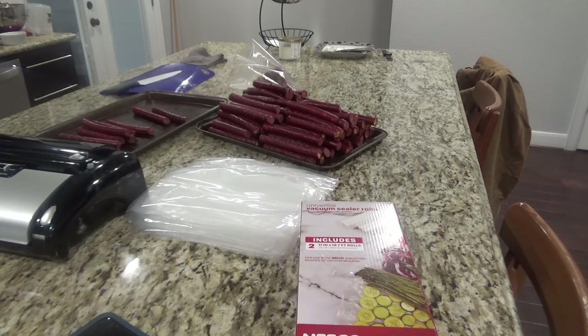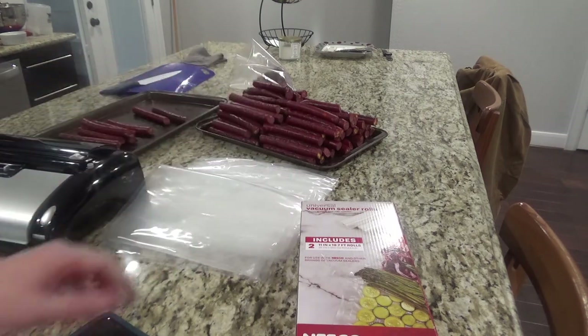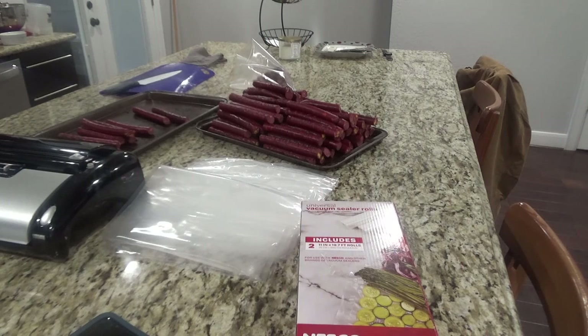Usually you want to eat these pretty quickly, otherwise you should put them in bags, vacuum seal them and freeze them so that they last a little bit longer. Again this is my first time trying snack sticks — they kind of look more like hot dogs but they taste good. If you all have any suggestions or anything that can improve this process, feel free to leave me a comment. Thanks for watching.